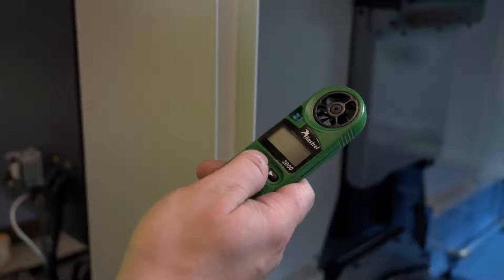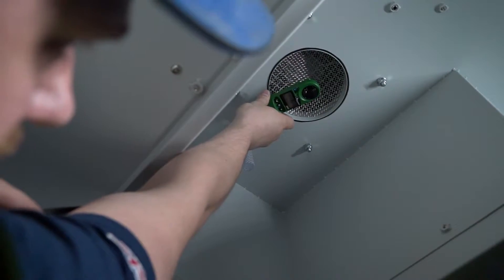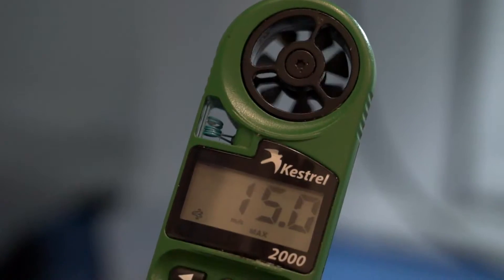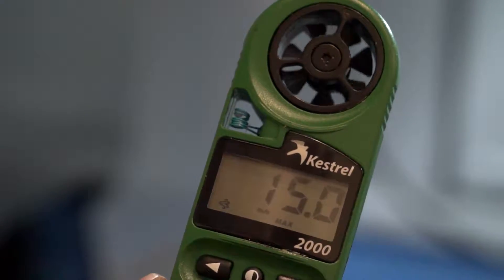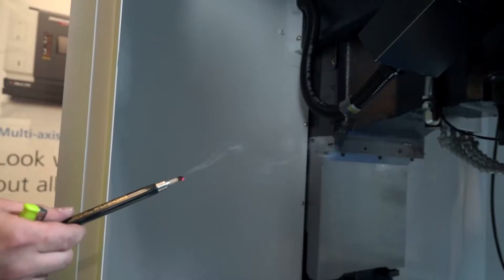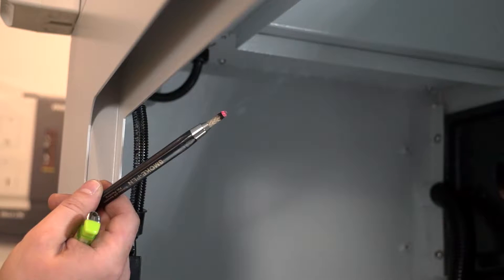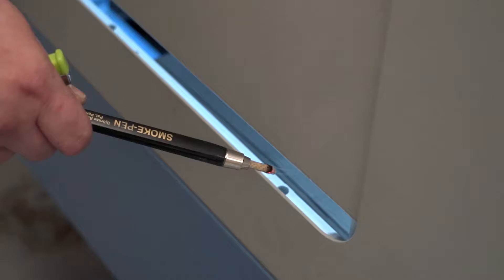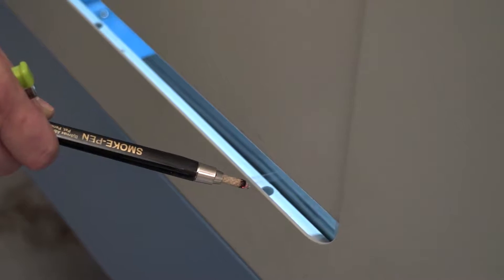A face velocity reading is taken using a vane anemometer to measure the extraction rate in meters per second. The result is recorded on the job sheet and used as a benchmark when testing performance during routine servicing. A smoke stick is then used to prove that there is sufficient negative pressure in the machine's enclosure to contain the mist and stop it escaping, and that the filter mist is extracting as intended.